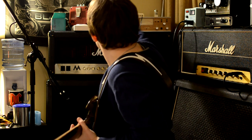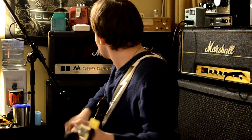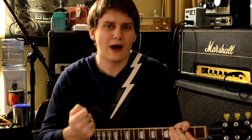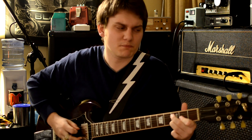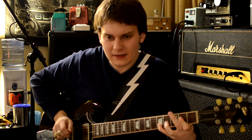Now I'm going to bypass the attenuator and turn the volume down on the amp. This is approximately the same volume, but you might be able to tell already that without the attenuator the amp sounds a lot more thin — it doesn't have as much power behind it.